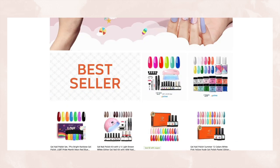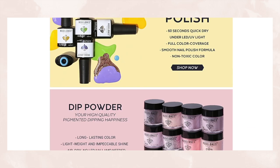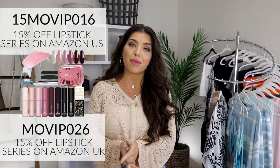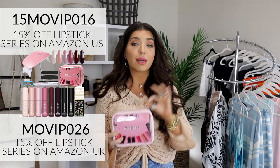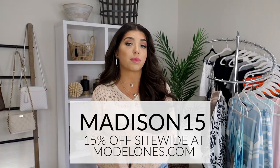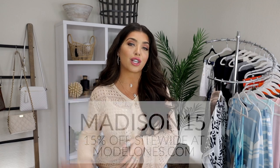They also have dip powder, acrylic powder — anything you want in the nail area, Model Ones has got you covered. I will link their Amazon storefront below because they have so many gorgeous color options. And Model Ones has so thoughtfully given my subscribers a code for a limited time. The coupon code gives you 15% on Amazon off of their lipstick series gel nail kit if you are in the US or the UK. Madison15 will also give you 15% off their website site-wide for any other products. I will link it all in the description box.